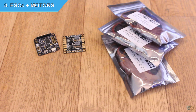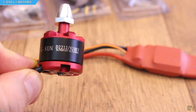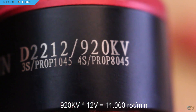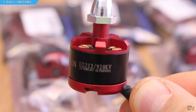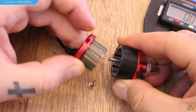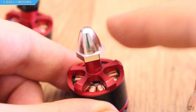Next are the ESCs or electronic speed controllers, and also the motors. I found a pack of 4 motors and 4 SimonK firmware ESCs on eBay for just $38. These brushless motors are 920 kV — kV means the amount of rotations per minute per volt. So we have 920 rotations per volt, and if we run this motor with a 3S battery of 12V, that gives us a maximum speed of 11,000 RPM. The motor number is 2212, where the first two digits are the stator diameter and the last two are the stator length. The stator is the part of the motor that doesn't rotate — the metal part with the coils inside. Also, have in mind that we need two clockwise and two counterclockwise motors, so the propellers won't fly away during flight.